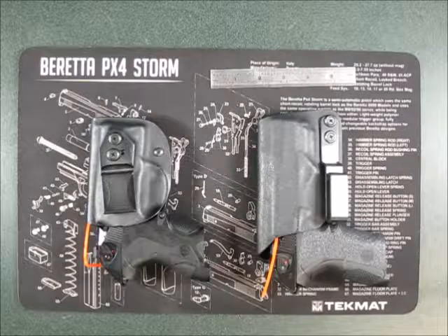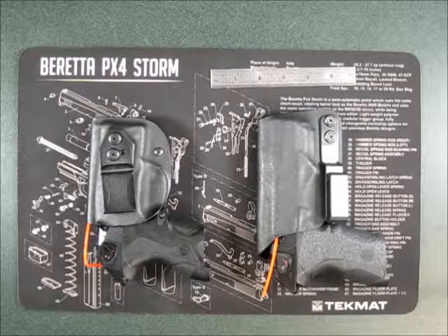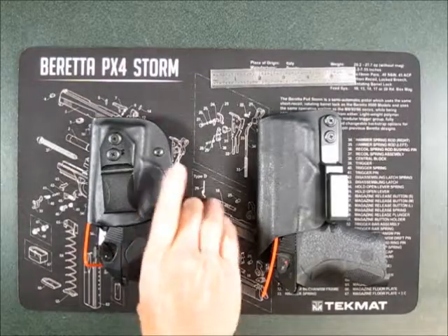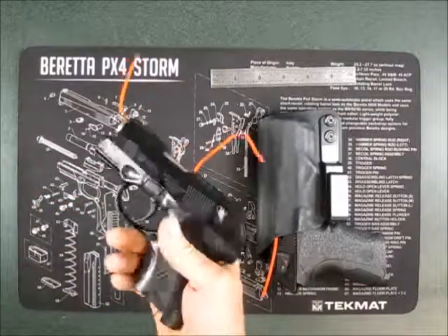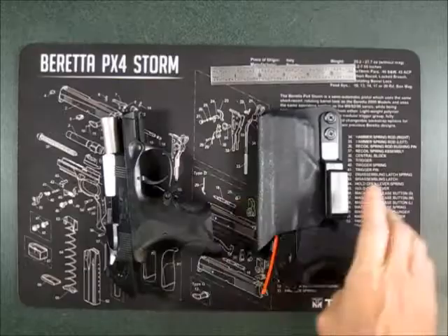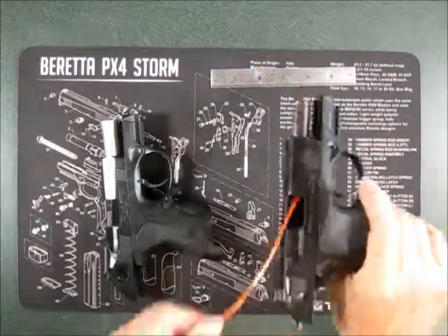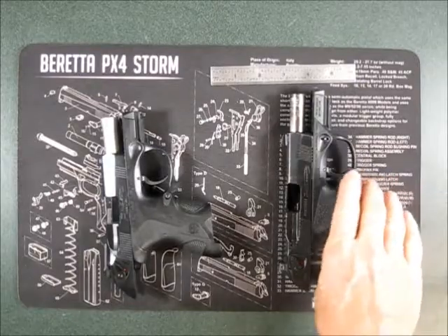Yet another video on the Beretta PX4 Storm Trigger Reset Saga. Here is a subcompact — that chamber is clear. Here is a compact, and that chamber is clear as well.